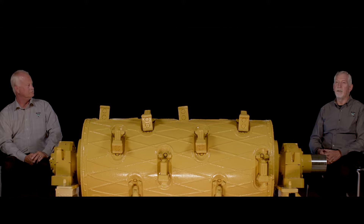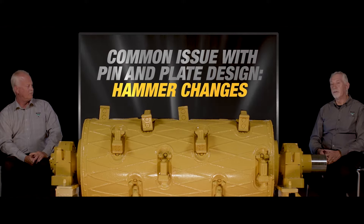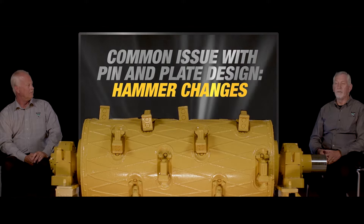That was relatively common in the industry at that time, and one of the common issues with it was pin removal or hammer change. If you needed to replace a hammer in the middle, you had to pull the long pin all the way out through all of those discs — and maybe two or three other hammers as well — and then it became out of balance when you did it.